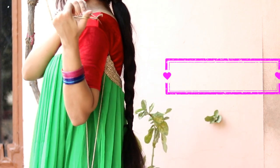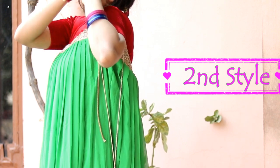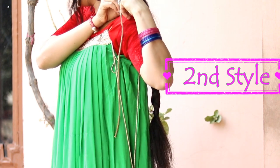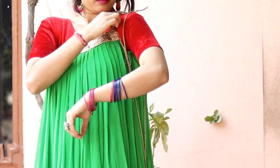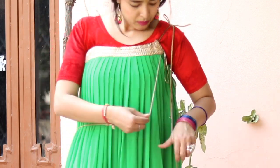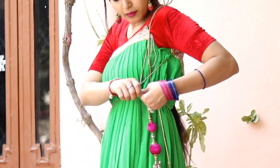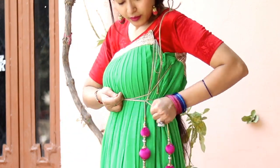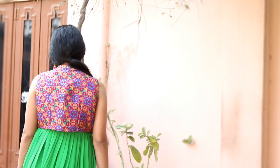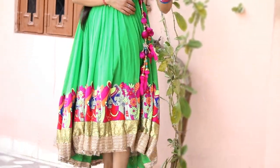For the second style, we'll use only the lehenga and create a nice dress with it. The interesting part is that you will not be wearing the lehenga on your waist — you'll be wearing it on top and tying it on your shoulder. The extra string you can use for tying it on your waist to get a nice shape, and it can also hide your tires. The side part may look a little rough, but I'll be covering it by wearing a jacket on top. And the second style is done — isn't it so cute, easy and pretty?